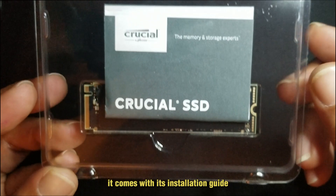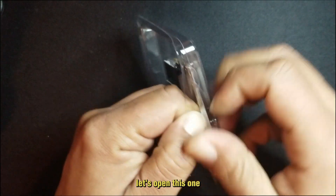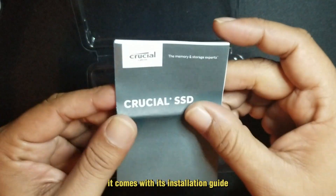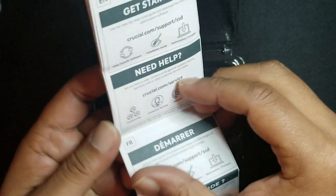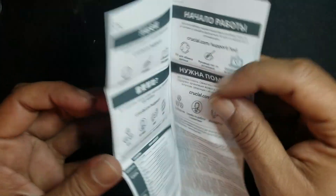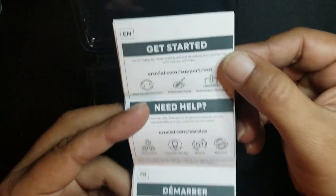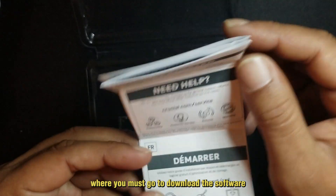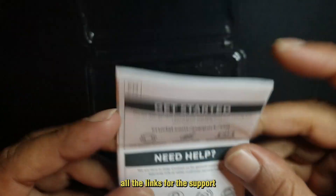The plastic box is resistant to avoid damage to the card during transport, I guess. It comes with an installation guide in different languages, and several links where you must go to download the software and all the support links.